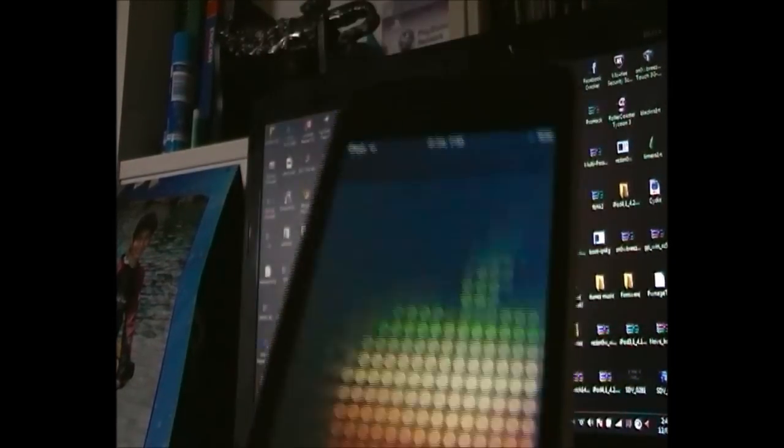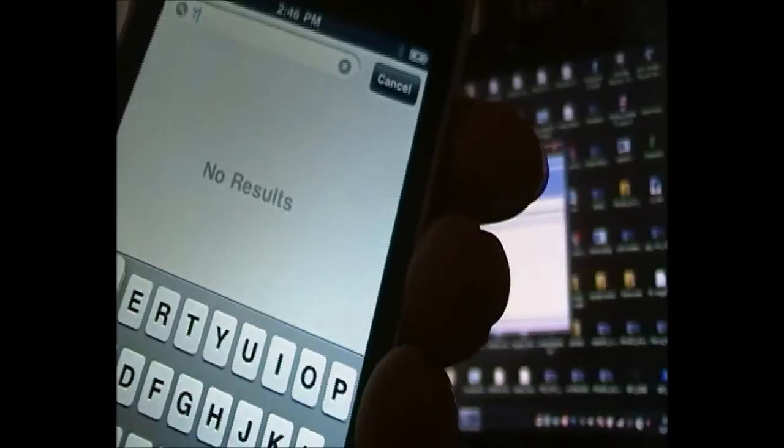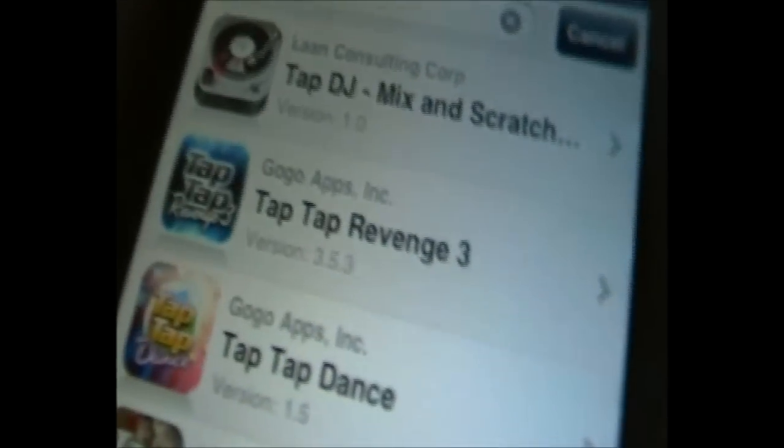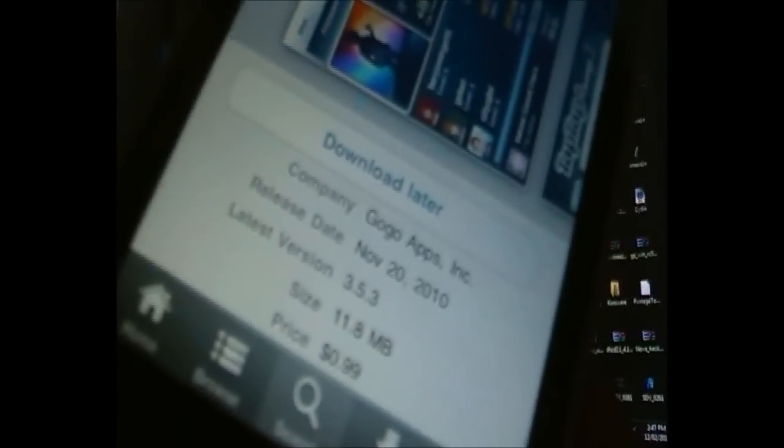By the way, when you first load Cydia it should ask if you're a Hacker, User, or whatever — just click Hacker, then OK. Once you've done that you can click Search and search for anything. Just for proof, I want Tap Tap Revenge 3 — it costs 99 cents in the App Store, but here in Installers you can get any app for free. If we scroll down you can see the price is 99 cents. Tap Tap Revenge 3 is really cool — better than Guitar Hero which is like $10, while this one is 99 cents — but you're getting it for free on Installers.